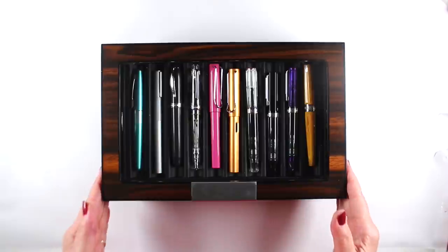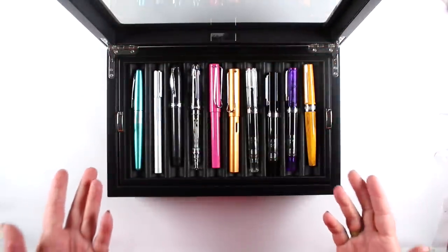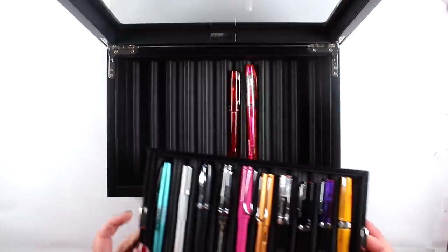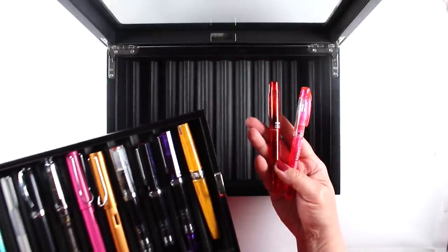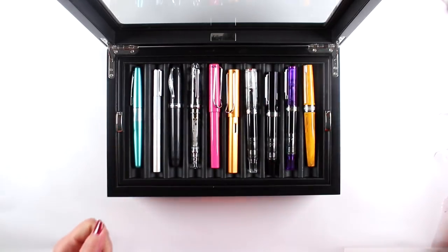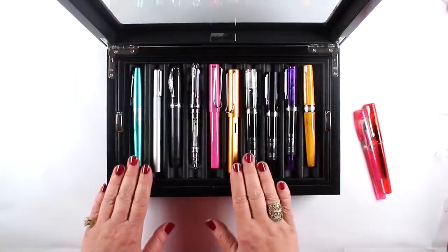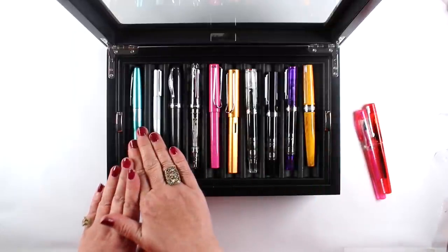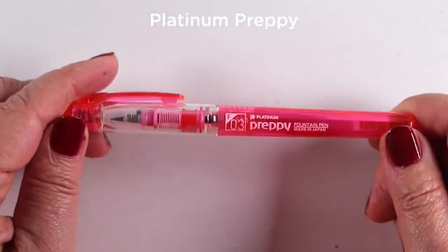I bought way too many pens in my pen fetish lately — too many fountain pens. But I did this for you, to show you what the good pens are and the not-so-good pens. I've got this fancy box, though you do not need a fancy box. A lot of people put them in a drawer or a little plastic thingy. I've arranged them in order of price. The two I took out are super cheap, and the rest are really decent pens for drawing with.